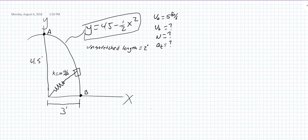We have a 2-pound collar that when it starts at A has a velocity of 5 feet per second, and we have a spring with a constant of 10 pounds per foot. We need to find out what the velocity is at B, what the normal force of the rod acting on the collar is, and the rate of decrease in speed.